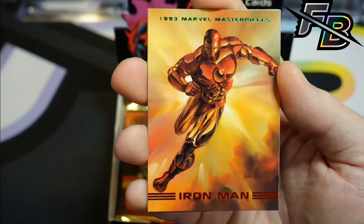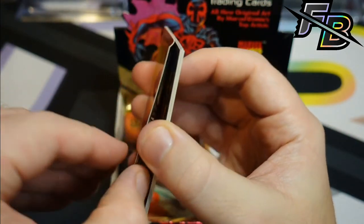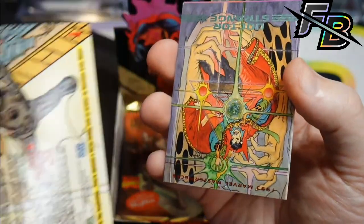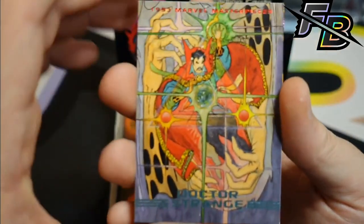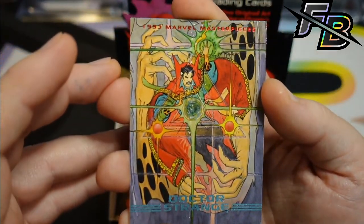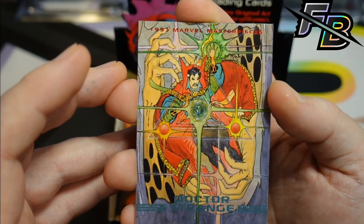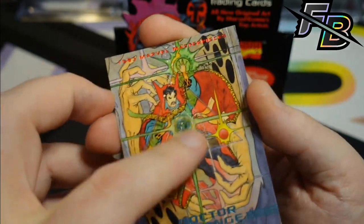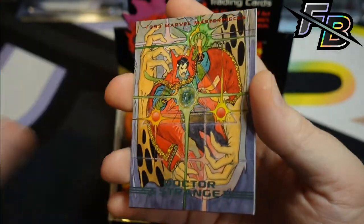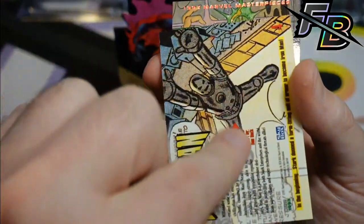The Iron Man is one of the best ones for sure — that's a great card. Beautiful. Of course it's stuck to a Doctor Strange. Wow, that's a really cool card. Just in terrible shape though. I assume that means the back of that Iron Man is terrible as well.